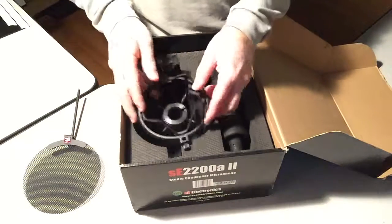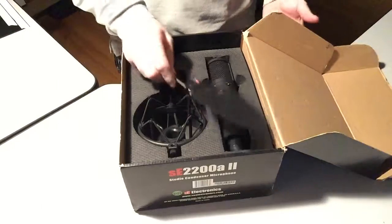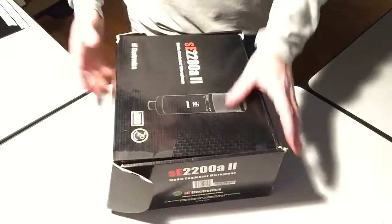All that gets placed back in the box, pop filter on top, and that's how you store it.